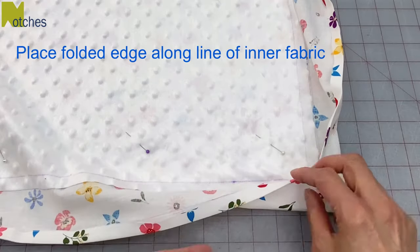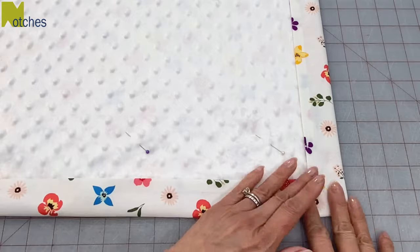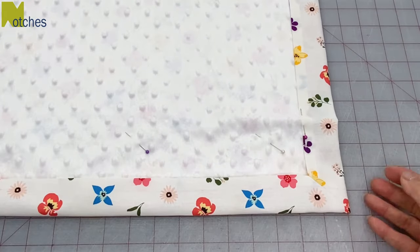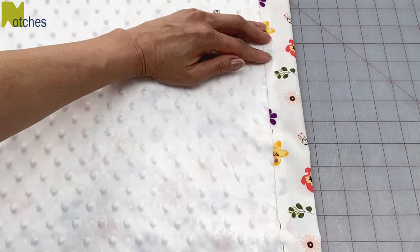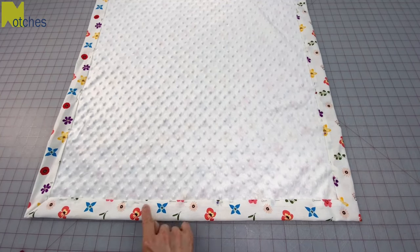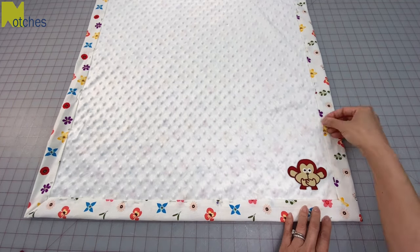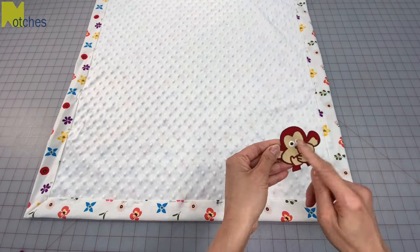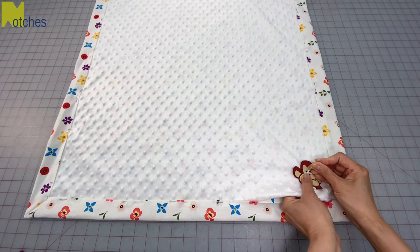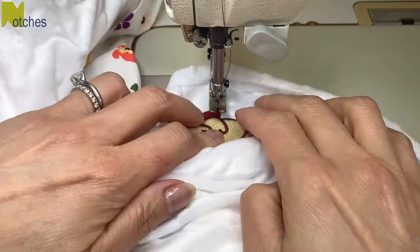Next place the folded edge of the outer fabric along the line of the inner fabric. Then pin along the fold through all the layers with the head of the pin facing you. As you're doing this you can remove the pins from before. Now before I sew along the fold I almost forgot that I want to place a little patch on the corner here. I'll need to open up the corner because I can't use this as the iron-on patch that it is — you can't iron onto this microfiber — so I'll just have to sew it onto the one layer. Of course you can do this step right after you cut out your fabric, or you can add your own embroidery.